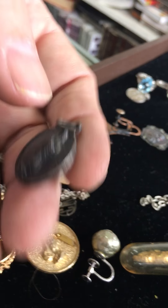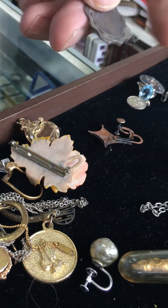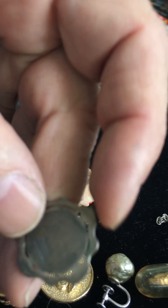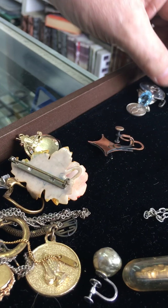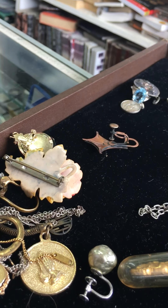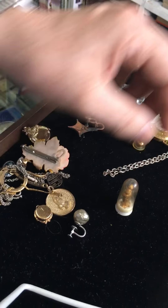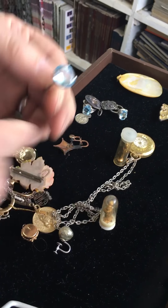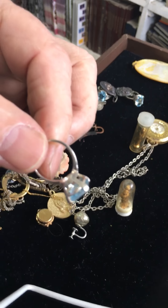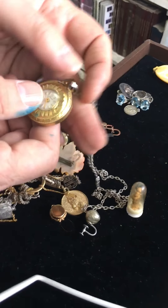That was in a free box — free things they had at the estate sale. This is silver, but how do you know if it's not marked? I looked through all of it — it should be marked on the back. I didn't see it, but it sure looks like silver. And another ring — this is silver too. So you did a pretty good haul right there.